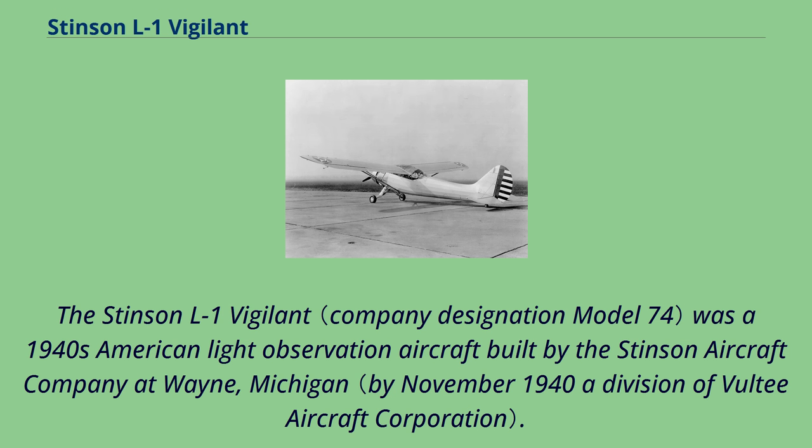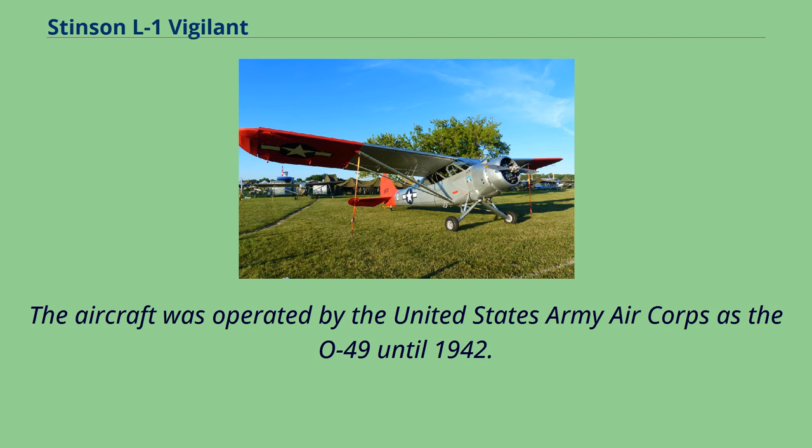The Stinson L-1 Vigilant was a 1940s American light observation aircraft built by the Stinson Aircraft Company at Wayne, Michigan. The aircraft was operated by the United States Army Air Corps as the O-49 until 1942.